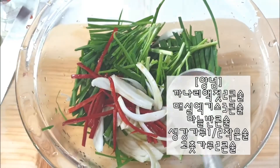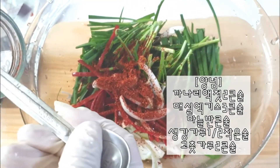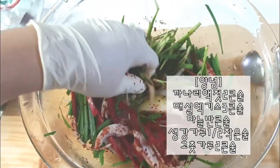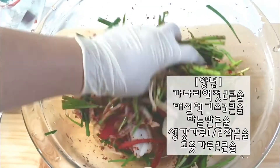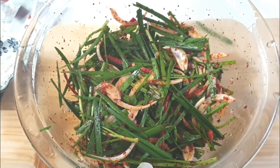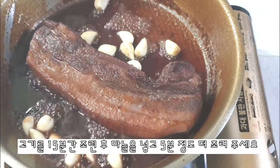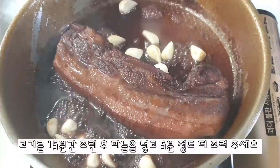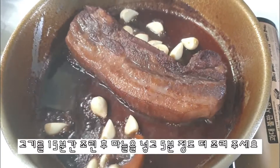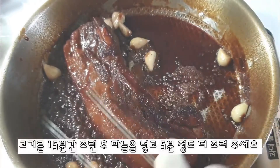I'm going to put it in a little bit. The rest is full of meat. I will cook the recipe for about 3 minutes. I'm going to cook it up like this.